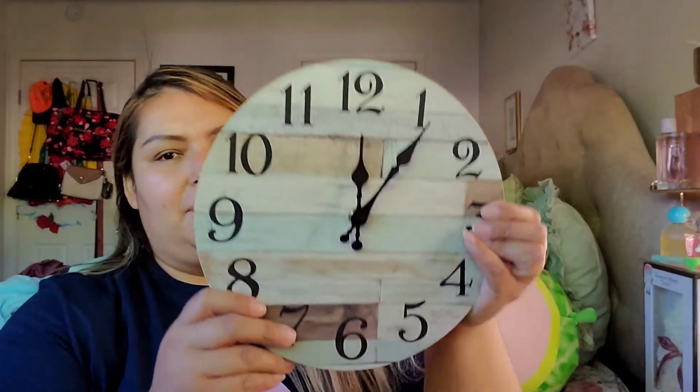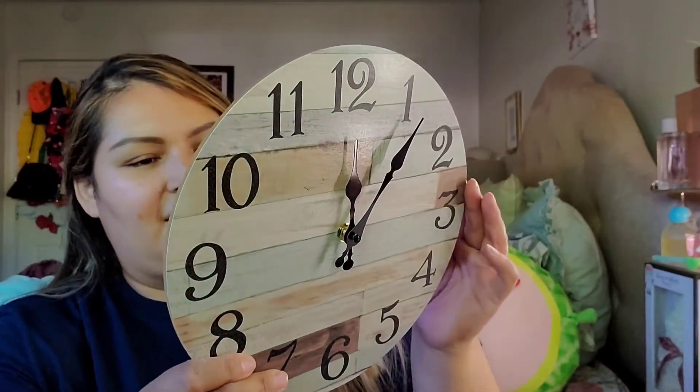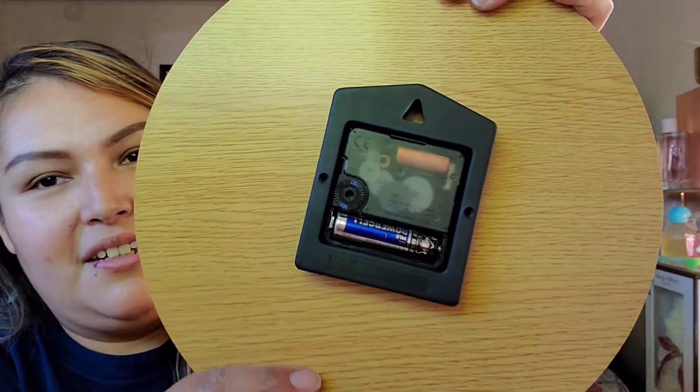I don't even know what time it is. Let's say it's 12 — I placed it in at 12. I think the battery is working because I'm not sure if you're going to be able to see it, but if you see this right here, it's moving around.